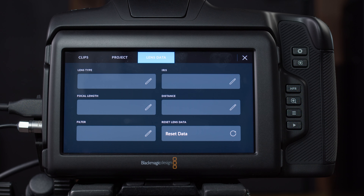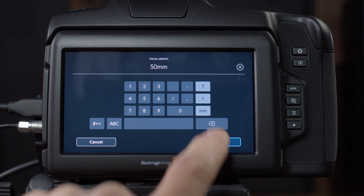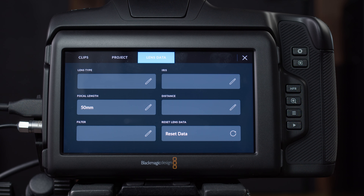The third option is lens data. If you have a lens that communicates to the camera, it will pre-populate some of this for you, but you can also manually type it in. Here's the one thing you need to know: if you're taking advantage of the stabilization features in DaVinci Resolve, your camera needs to know the focal length of your lens. Go to focal length, type in — say — 50, hit millimeter, and click update. Now the camera has the information it needs for proper image stabilization.